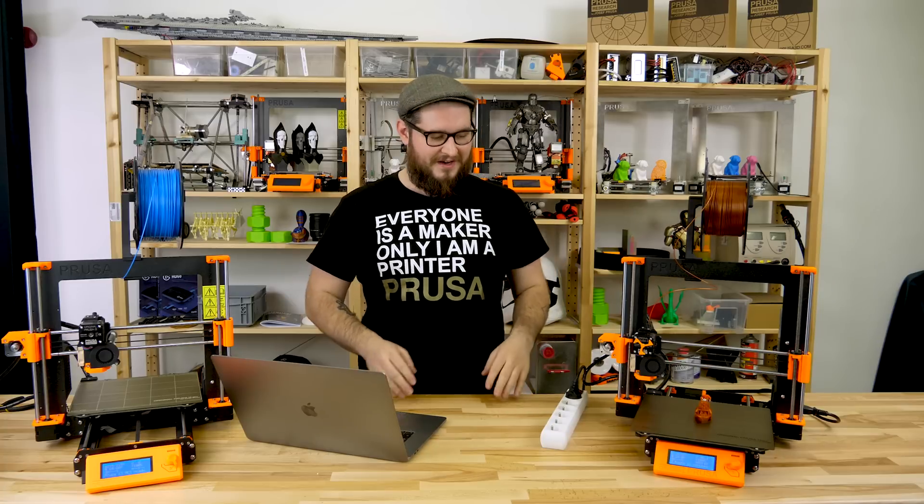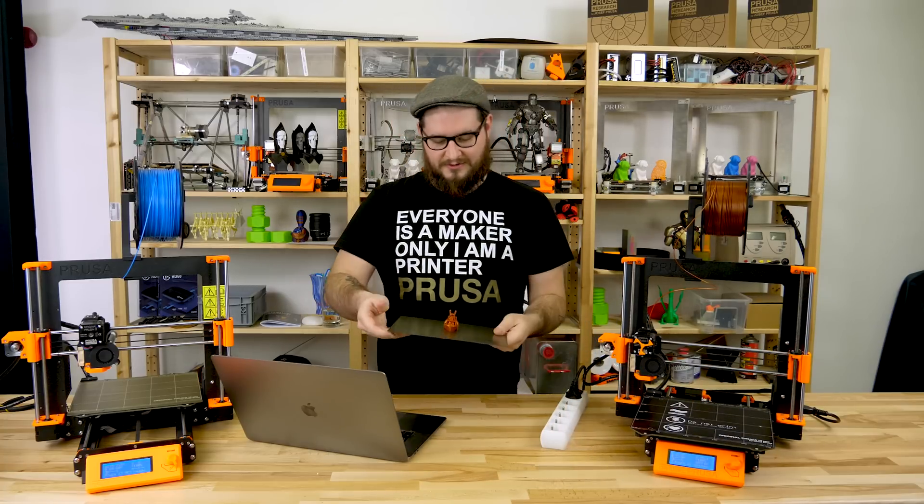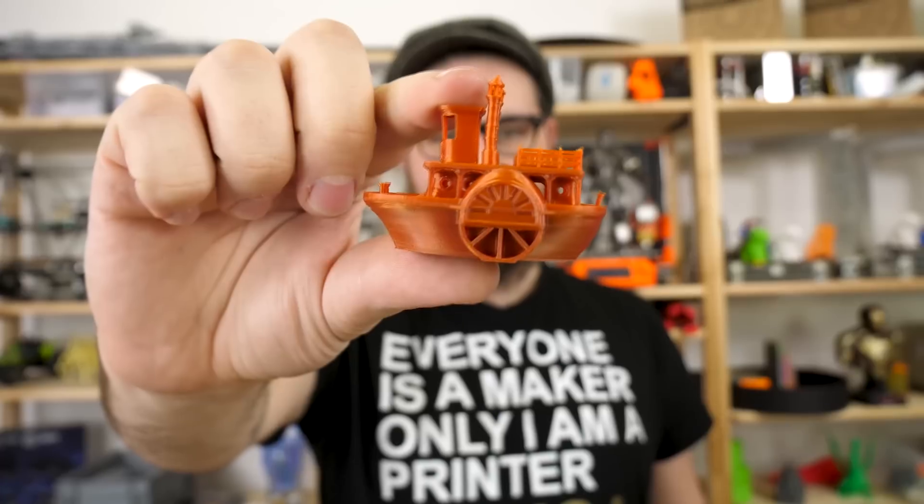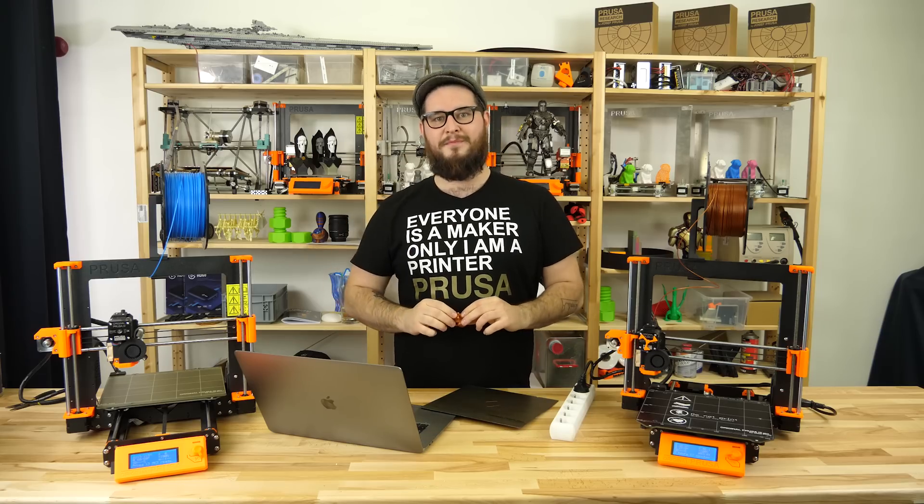So our print finished. Even though we tried to abuse the printer, it finished perfectly as you might see. I wish you happy printing.